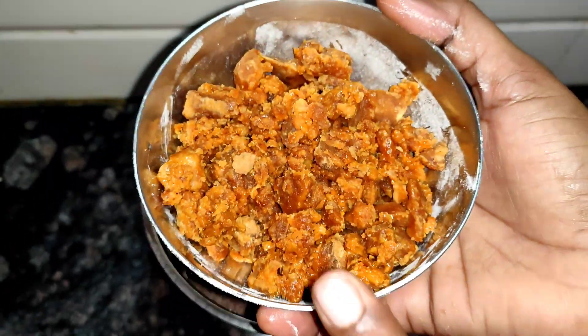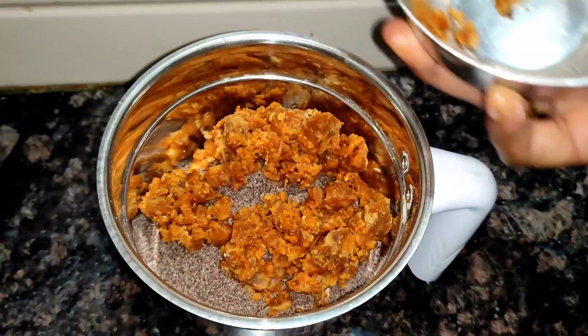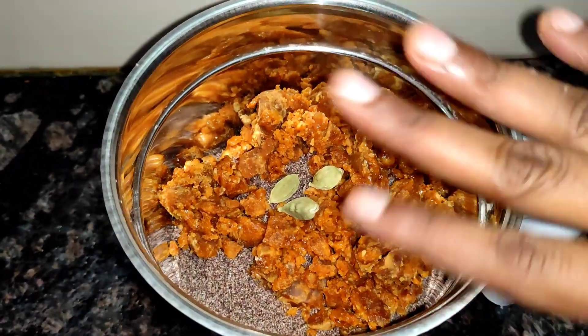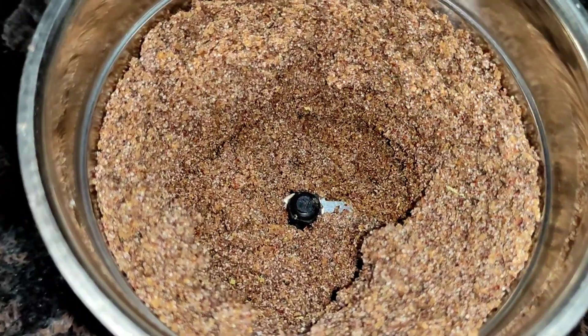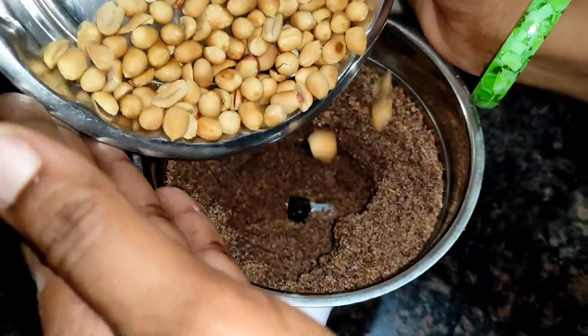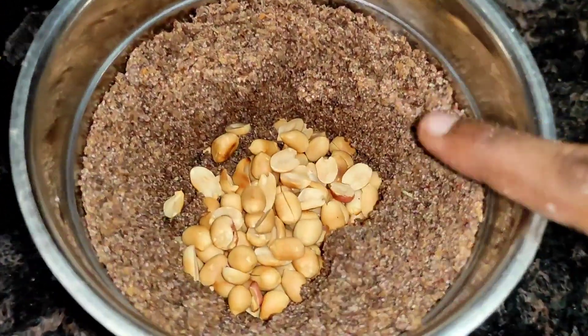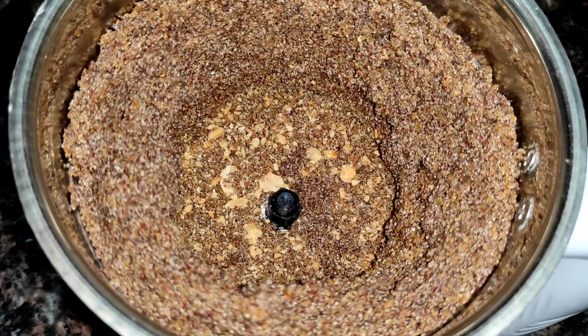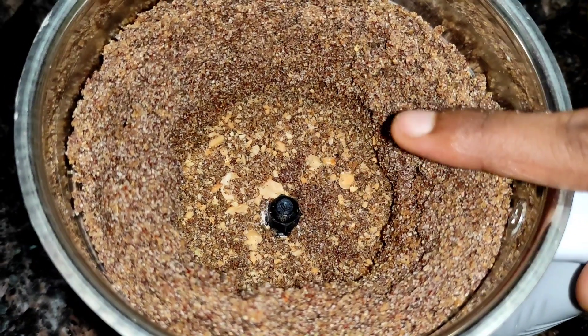put it in a mix jar. Add half a cup of the fries and mix. The fries are mixed together.